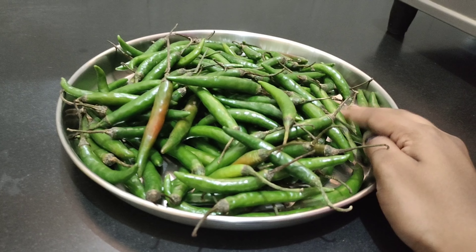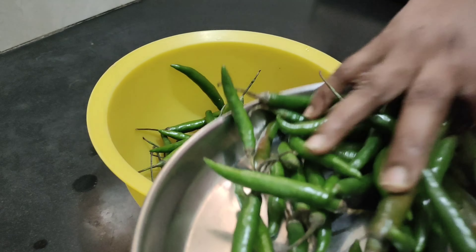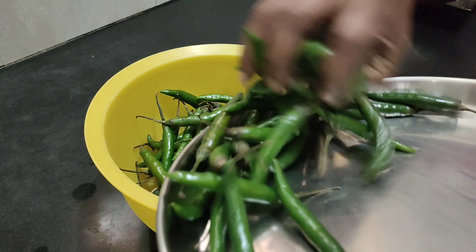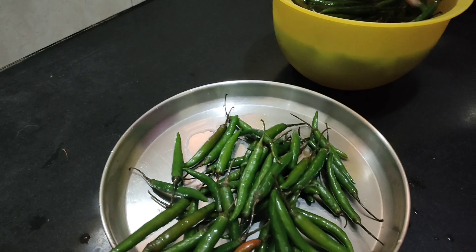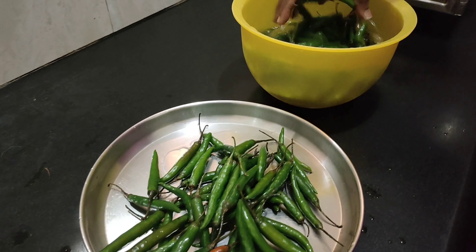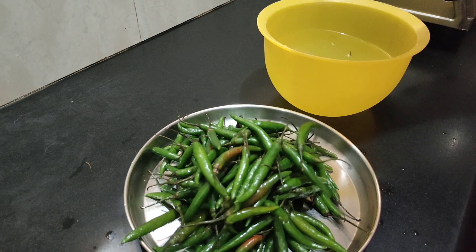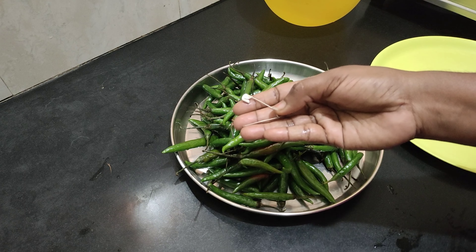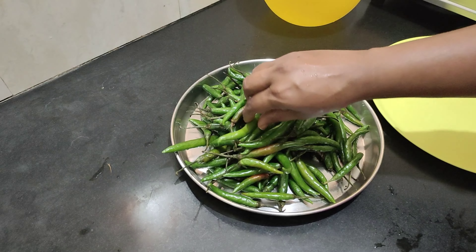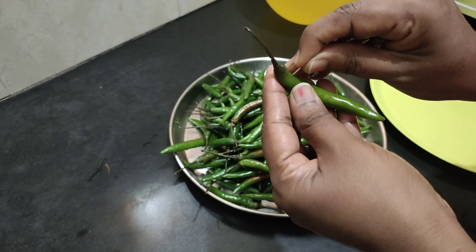Before we start, let me put the ingredients together. I will prepare the paste for the recipe, clean it, and after the recipe is ready, add the paste and serve.